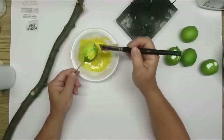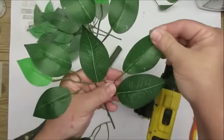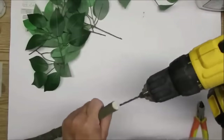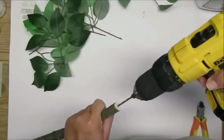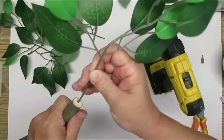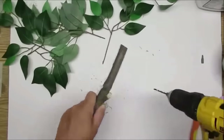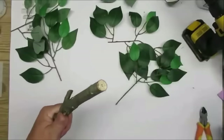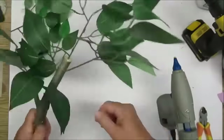With my cordless drill I'm going to use a drill bit the same width as these ficus branch stems — I'm using them for my lemon tree because they're very similar to lemon leaves. I'm drilling random holes all the way up and down the stick on either side, staggering the holes, so I can take those stems and stick them into the holes making it look really realistic. When applying them I add some hot glue into each hole, then insert the branch and continued adding branches until I got the look I wanted.